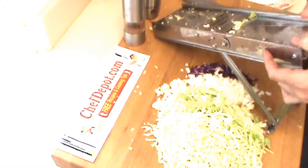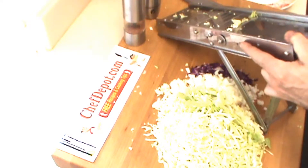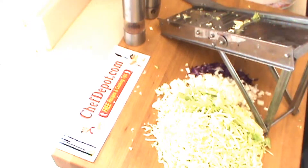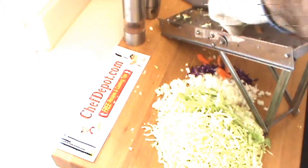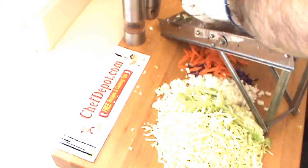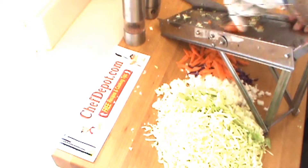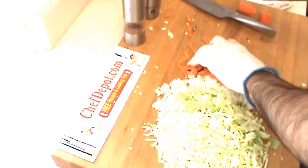And of course, the last thing — we're going to put a few carrots in as well. Carrots I like to do pretty thin on the mandolin, a little bit thinner. That's my coleslaw mixture right there.